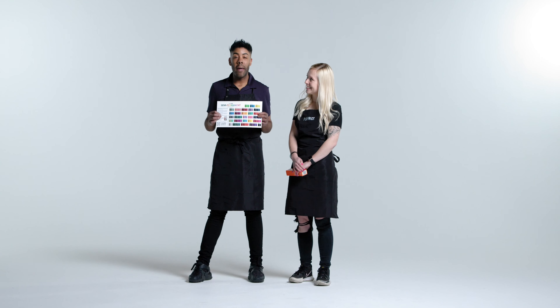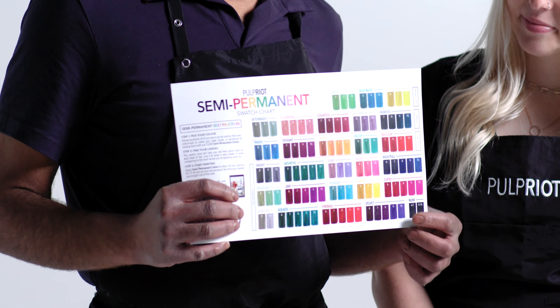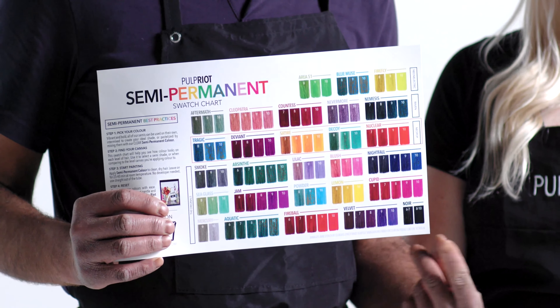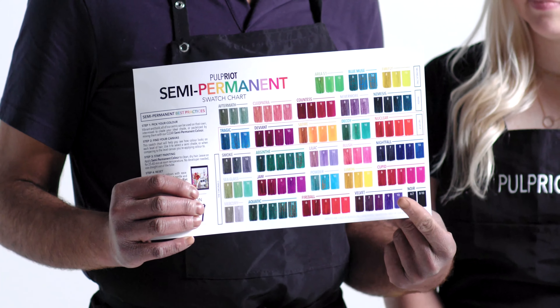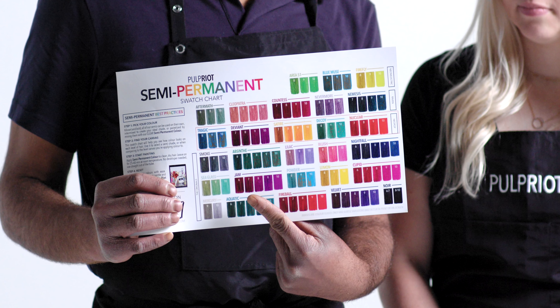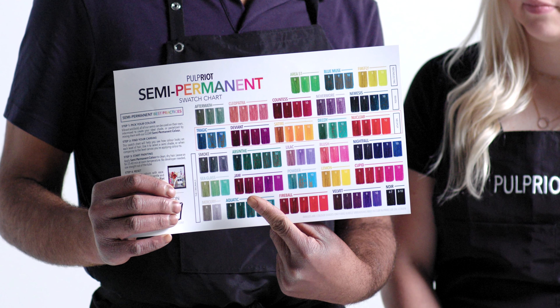Let's take a look at Pulp Riot Paint by Numbers and how we would select our shades. As you open Paint by Numbers from the right-hand side, you will see purples, pinks, and blues. At Pulp Riot we use Paint by Numbers to select our shades with our clients, looking at the colors applied to level six through to ten, to help the client understand what is achievable on their canvas. All shades are intermixable; for a pastel result, use the clear.